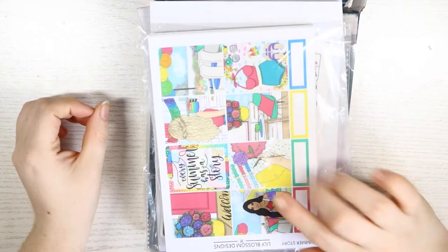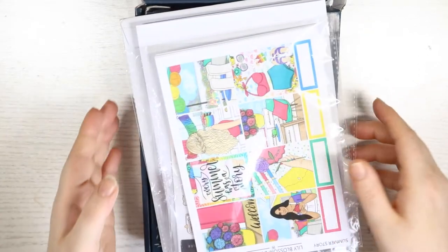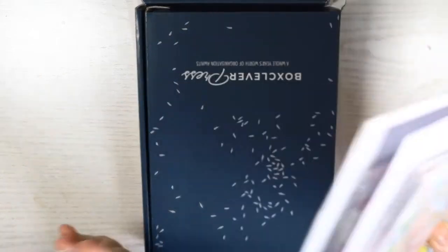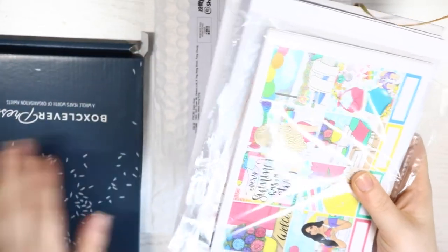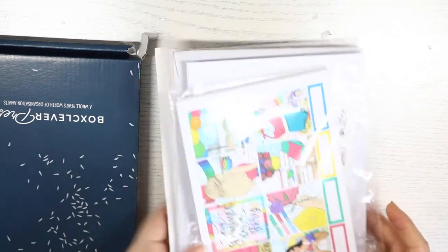Hey guys, welcome back to my channel and to another haul video. This haul is just a few things — I've got a lot of Animal Crossing stickers along with a new planner. I'll go through the planner first and then the stickers.